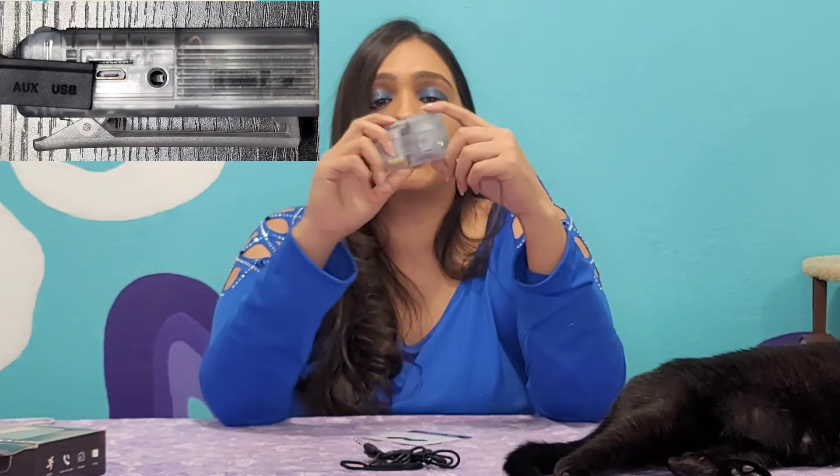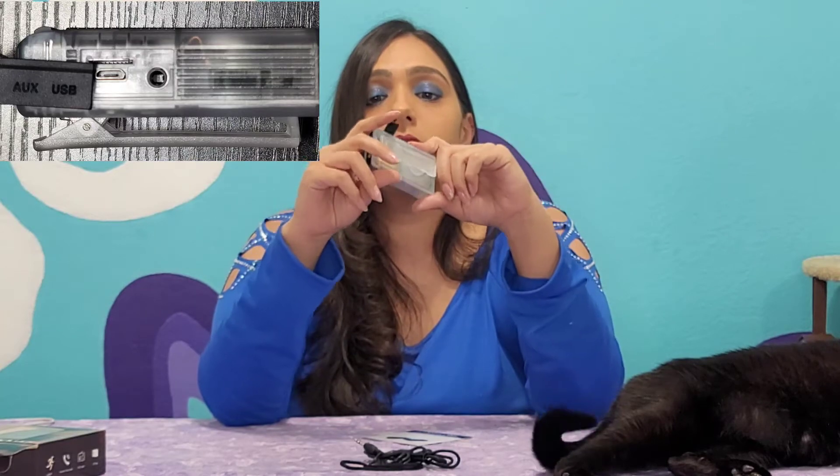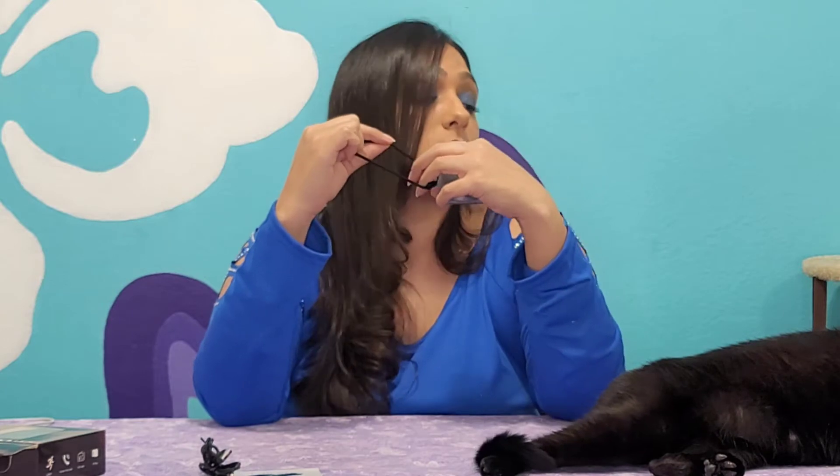It looks like there is a slot for a micro SD card as well. So if you have music downloaded on a micro SD card, you can easily play it on here. I do not — everything's on my phone. We've got the auxiliary; it actually comes with an auxiliary port as well as the charger. So that's what we've got here. And I think Monger got a hold of this because it looks like it's been chewed on. It really wouldn't surprise me at all if he did.